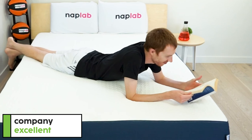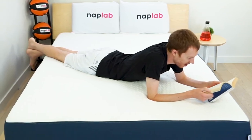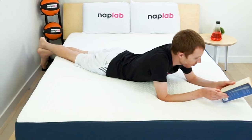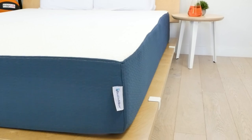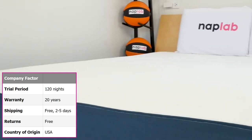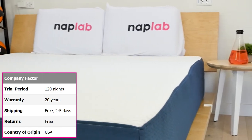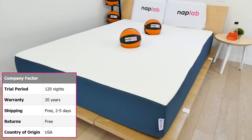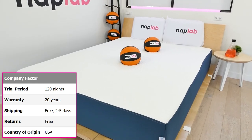Bed-in-a-Box has been rolling and shipping mattresses since 2004, making them one of the earliest established online mattress brands to hit the market. As a company, the policies at Bed-in-a-Box feel pretty consumer-friendly and competitive compared to others we've seen. The extended 120-night trial period is pretty long, and it's nice that the trial is paired with a 20-year warranty if you decide to keep the mattress. Shipping is free, and returns are free — there's a lot to like about the terms and conditions.